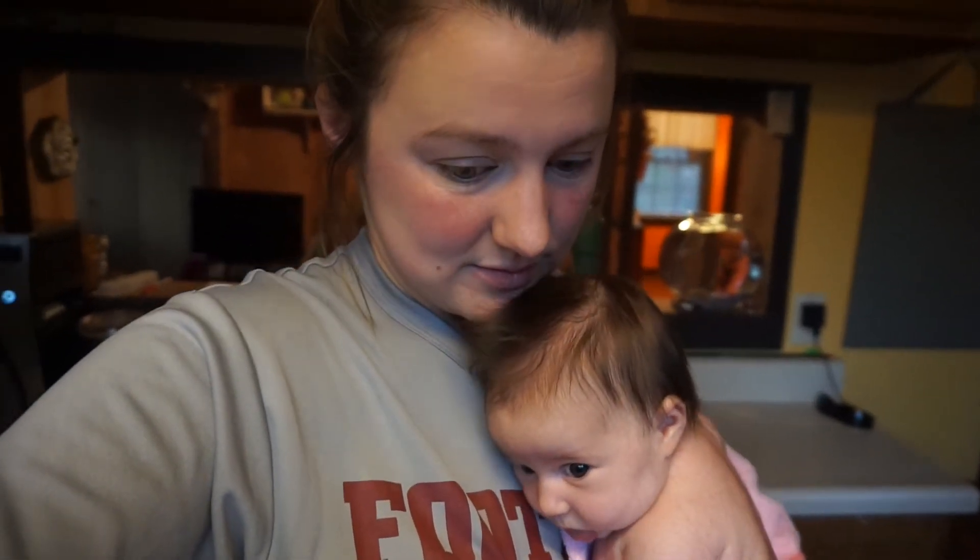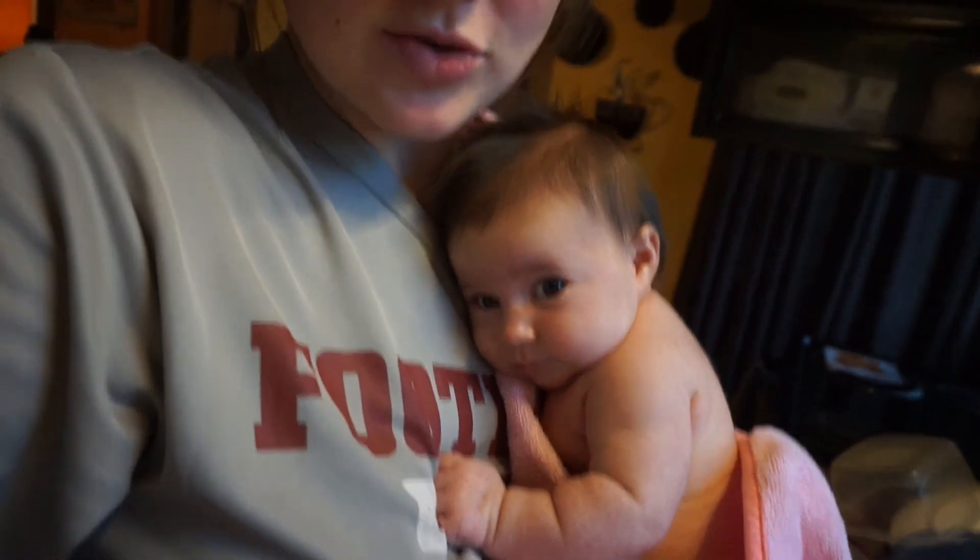Good morning y'all! This little girl decided that she wanted to wake up extra early this morning. She's been playing, laughing and cooing and giggling and smiling, so we're just gonna go ahead and start our day. I'm making my coffee, I'm getting her a bath. She's been such a little angel.